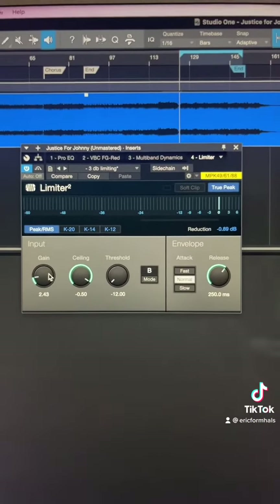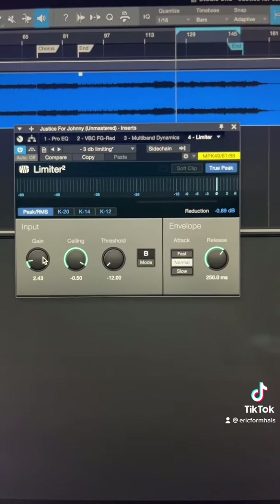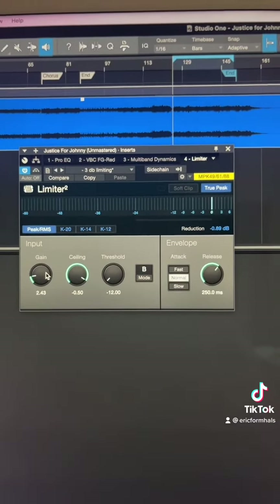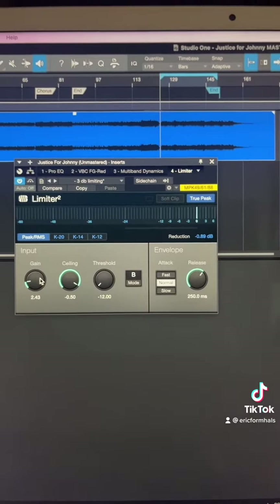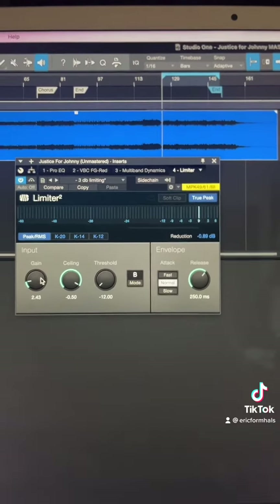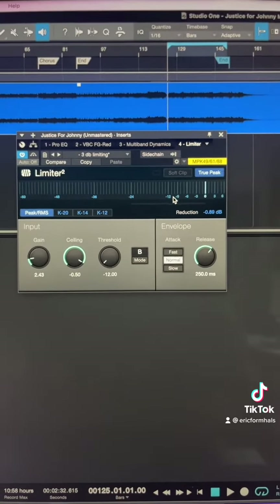The last part in my mastering chain — what I'd say is the meat and potatoes of mastering — is a limiter. What a limiter does is increase the overall loudness of your track. You want to increase the overall loudness so that when you upload your song to Spotify, it will be at roughly the same volume as professionally mastered tracks on Spotify or SoundCloud. You basically turn the threshold down until you see the song hovering around negative 10 to negative 9.